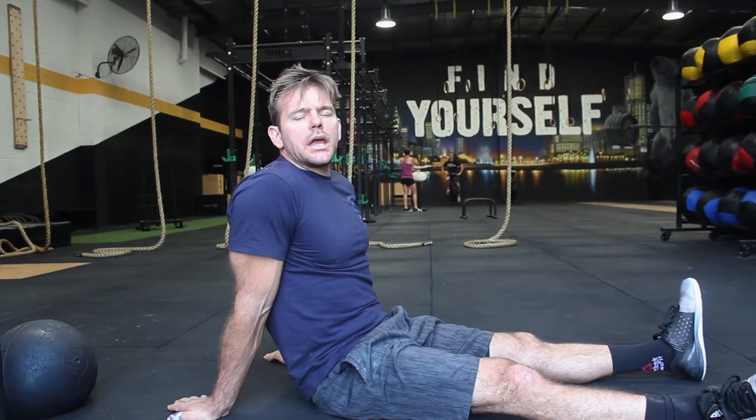Alright team, Home Series Workout 3. Again we're going to focus on the core and again we're going to talk about a movement that I absolutely love. Bicycle kicks.